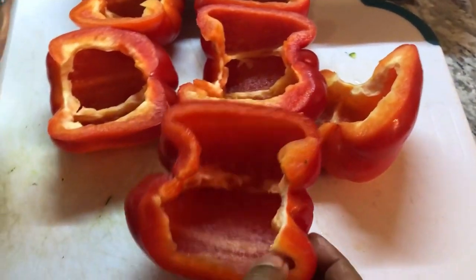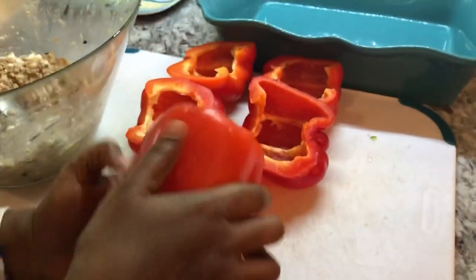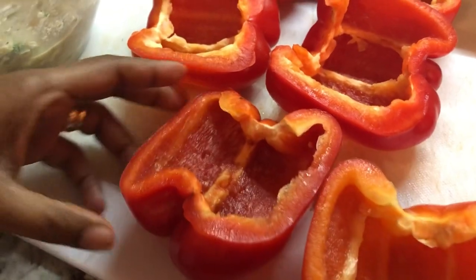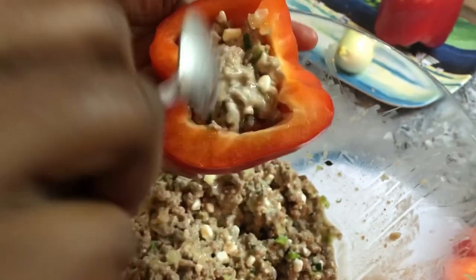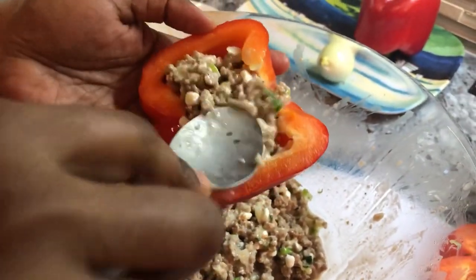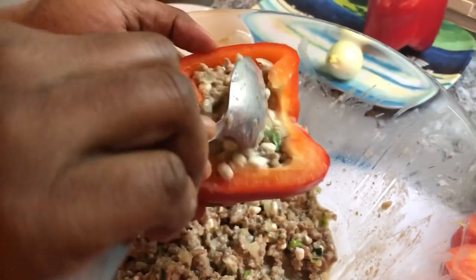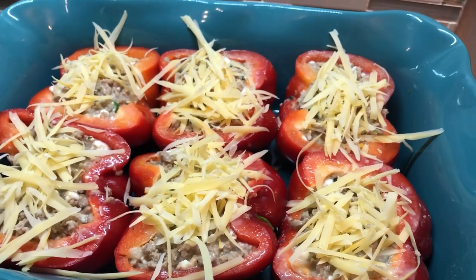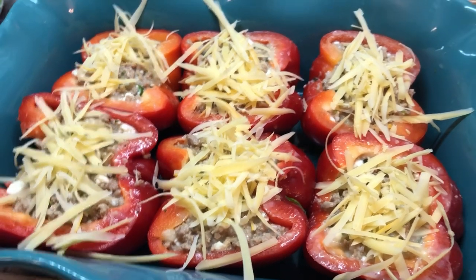The next thing we're going to stuff is the red peppers. I cut them in half this way — this half instead of that half — because they can sit better in the baking dish. Now we're going to use the same stuffing to fill these up and cook them in the oven as well, so we're killing two birds with one stone. Here are our beautiful stuffed peppers — I just topped them off with some cheese. I'm going to put these into my oven.